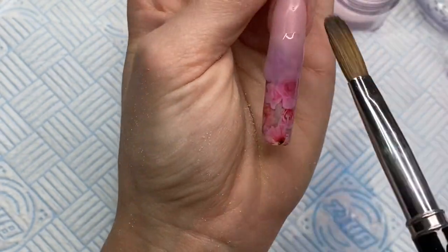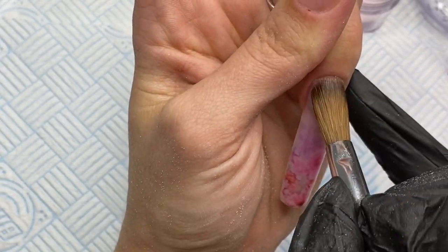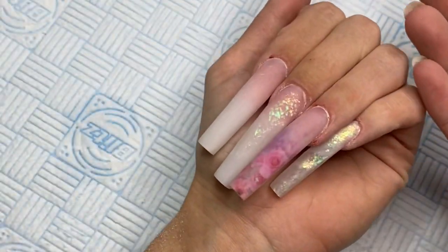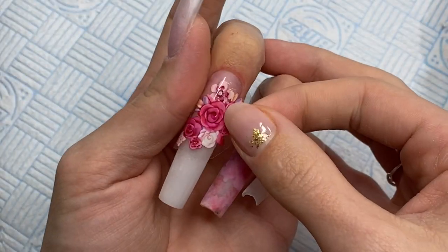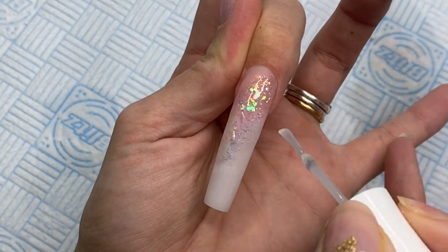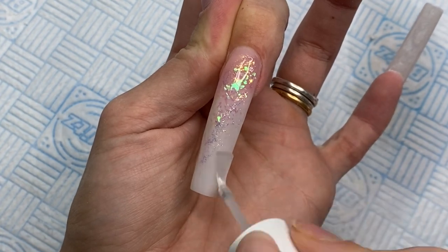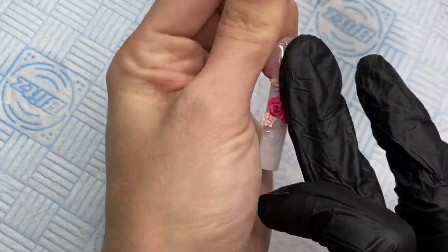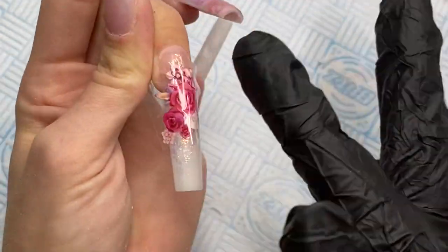Once the nails were fully set, I filed — I did film it but I was so out of shot it was unusable. All I did was use a 100 grit nail file on the surface, cuticle area, sidewalls, and free edge to get them as neat a shape as possible. They're not the perfect shape, but I was happy with them. Then I take the foil glue gel again, apply it to the center of the middle nail, cure for two minutes, and place on the little bouquet of flowers — I thought it would look really cute there. I press it down and rip it off quickly; ripping it off fast works better.